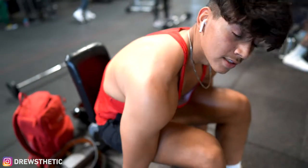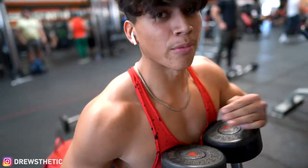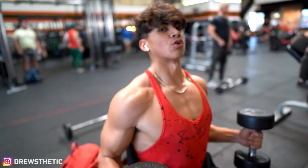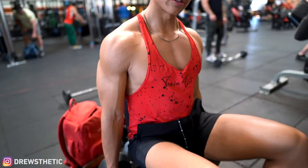Now we're gonna do dumbbell front raises. This works out the front part of the delt. We're doing ten reps each arm and then we're done with the dumbbells. We're doing it seated so we don't use our legs to swing.